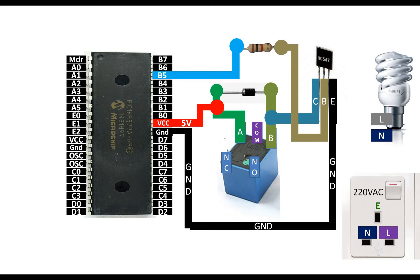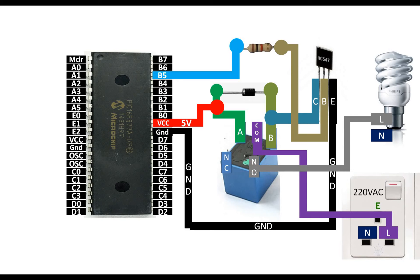Now connect the COM pin directly to the line pin of your wall socket. The socket's line goes to the COM pin of the relay. We are now dealing with the 220-volt AC load side. The Normally Open pin will go to the line terminal of the bulb.